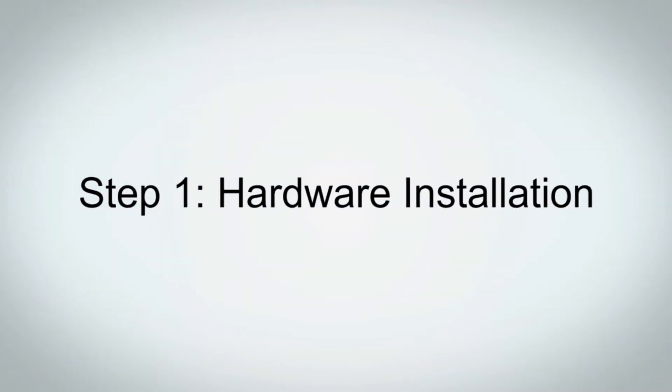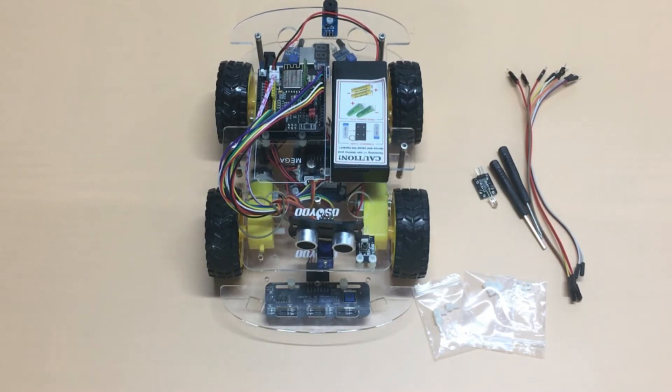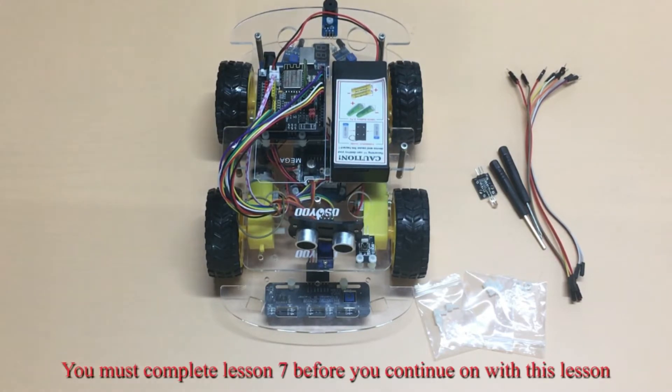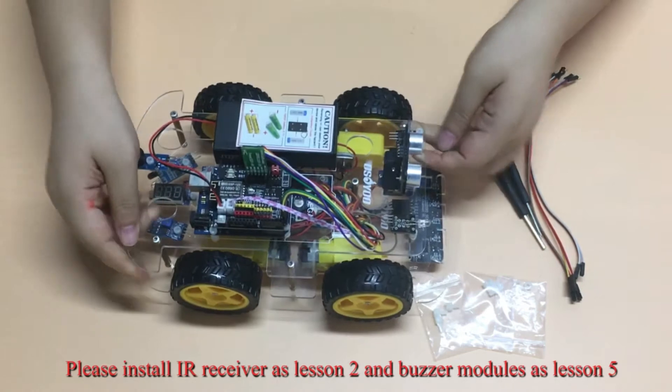Step 1: Hardware Installation. Please prepare all parts as shown above. You must complete Lesson 7 before continuing with this lesson. Please install the IR receiver as in Lesson 2, and the buzzer module as in Lesson 5.